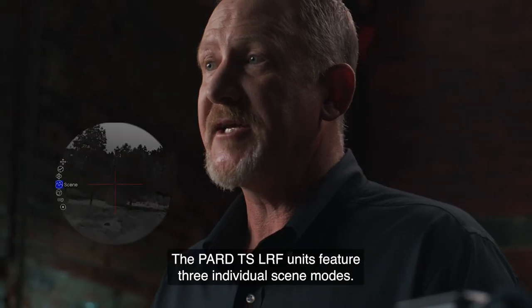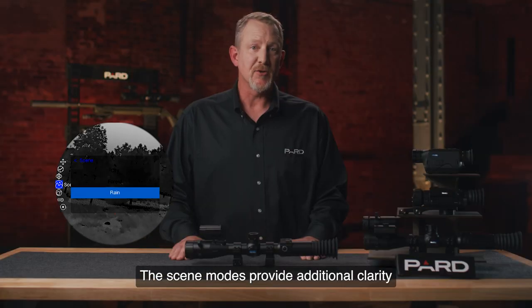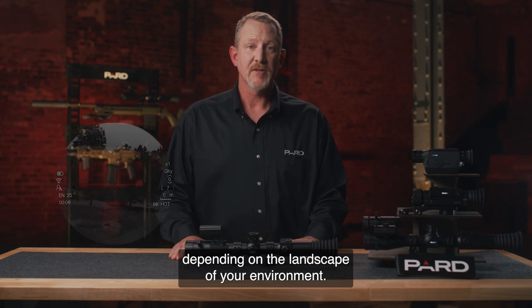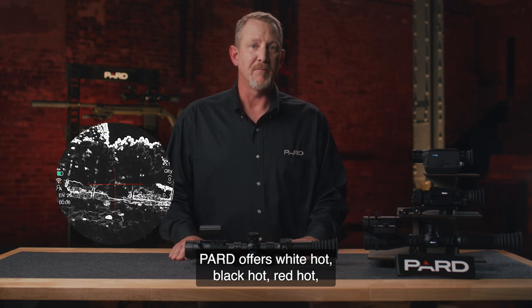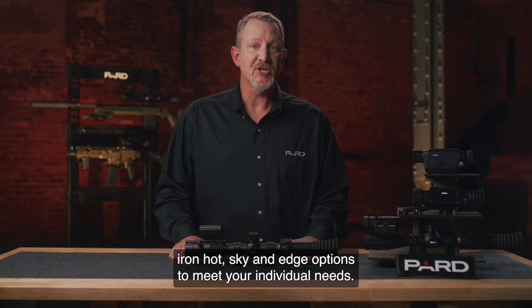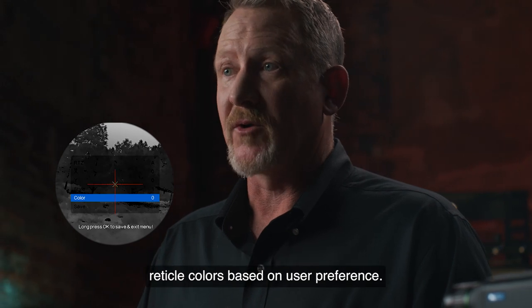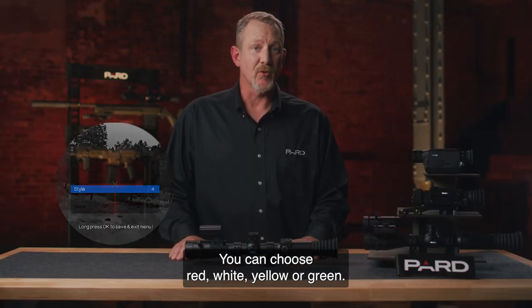The PARD TS LRF units feature three individual scene modes that provide additional clarity depending on the landscape of your environment. Unique thermal options offer the ability to clearly define and highlight your target. PARD offers white hot, black hot, red hot, iron hot, sky, and edge options to meet your individual needs. The TS LRF family of scopes also includes four individual reticle colors based on user preference: red, white, yellow, or green.